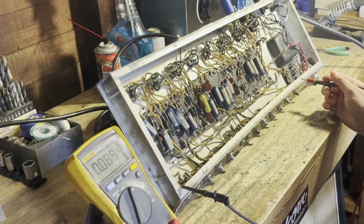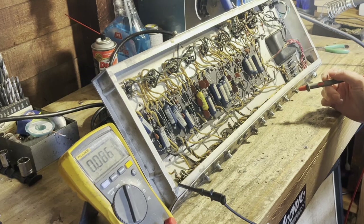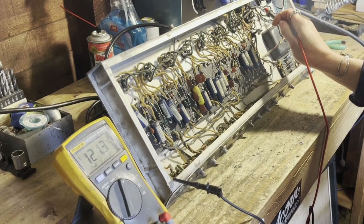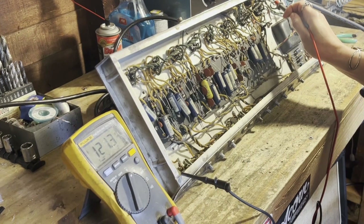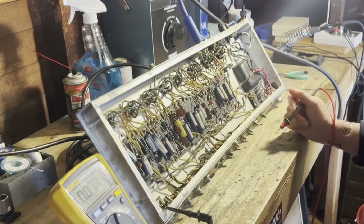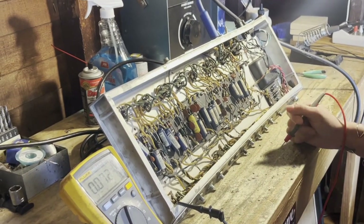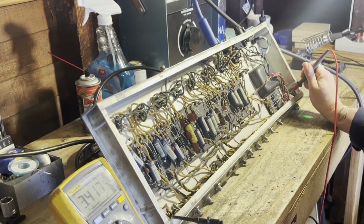In this amp, there are a few different points where I would be measuring AC voltage. One of them is the 120 volts that comes from the wall. You can see right there I'm getting 121.3 volts AC, and that's directly on the fuse, so the fuse is getting that 120. Another point where I measure AC voltage in an amp is the lower filament voltage, which powers the pilot light as well as all the tube filaments. You can see here we're getting AC voltage on the pilot light.